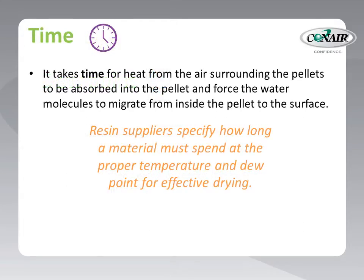The next critical drying parameter is time. The drying process does not happen instantaneously — it takes time for the heat being sent to the pellets to be absorbed into each pellet and force the water molecules to migrate from inside the pellet to the surface. How long does it take? Well, it varies somewhat for each material, and the material suppliers specify this time, as well as the temperature and dew point required to dry their materials. Generally, about four hours of residence time is required for proper drying.